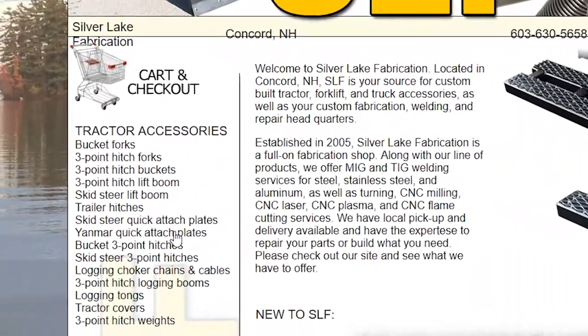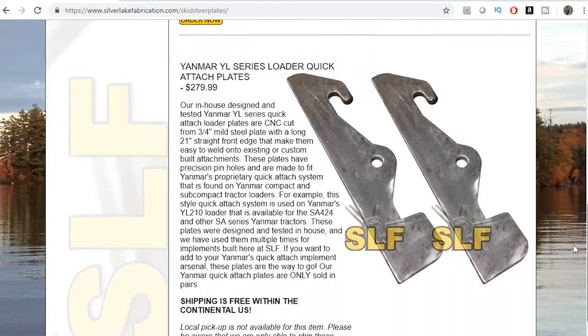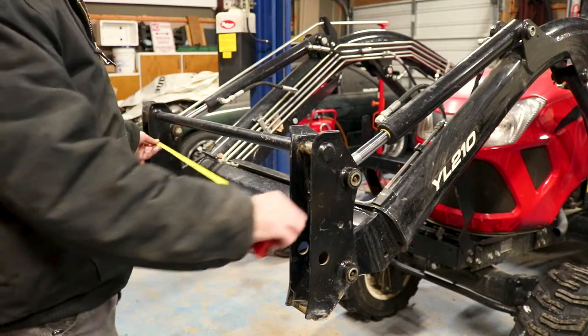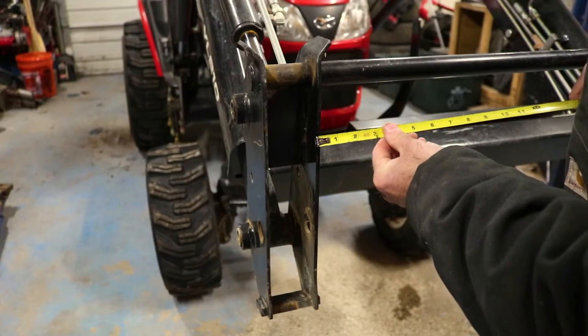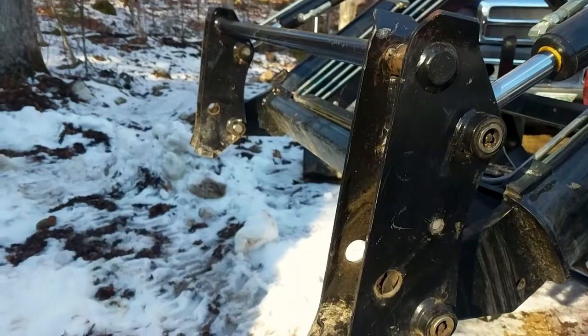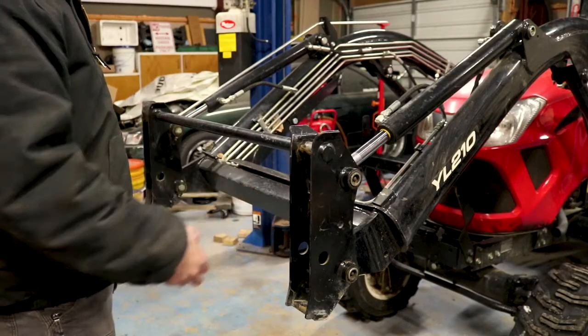You'll also need to head over to Silver Lake Fabrication and pick yourself up some Yanmar Quick Attach Brackets. You will need to weld the Yanmar Brackets no closer than 30 and a half inches on the inside of the brackets to 35 inches on the outside of the brackets. There is a little bit of wiggle room so you don't have to be too precise.